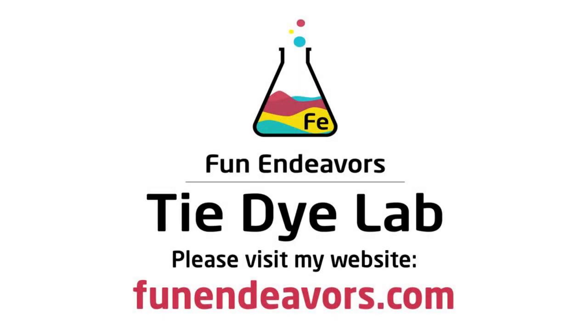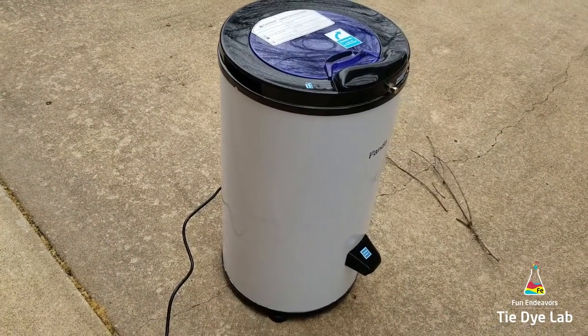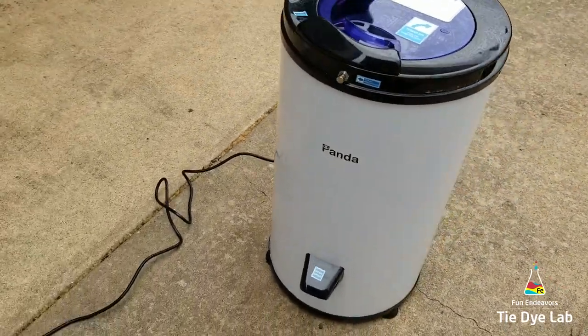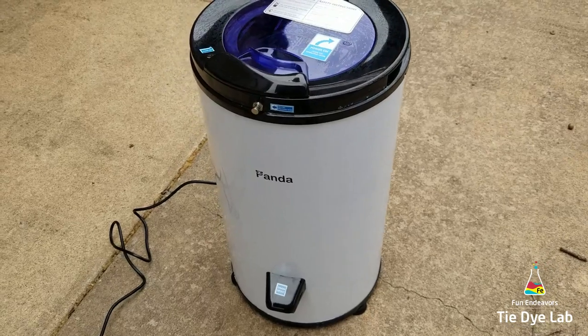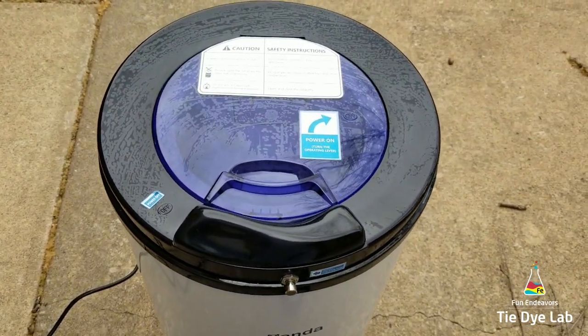Hi guys, it's Angie here with Fun Endeavors Tie-Dye Lab. I'm not doing a tie-dye video today, but I am showing you a really neat thing that I got yesterday. This is called a Panda Spin Dryer, and no, I don't work for the company — I just thought this was really cool and wanted to share it with all my fellow dyers out there.